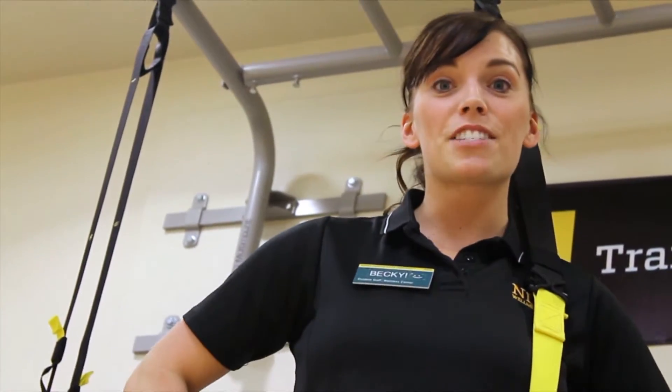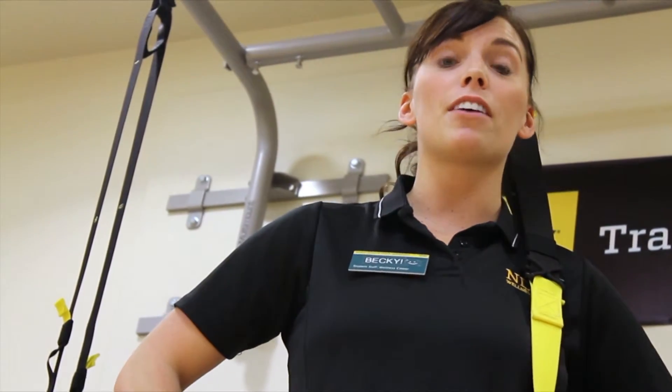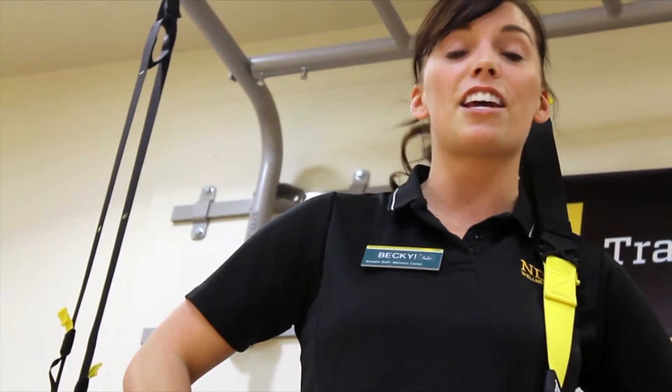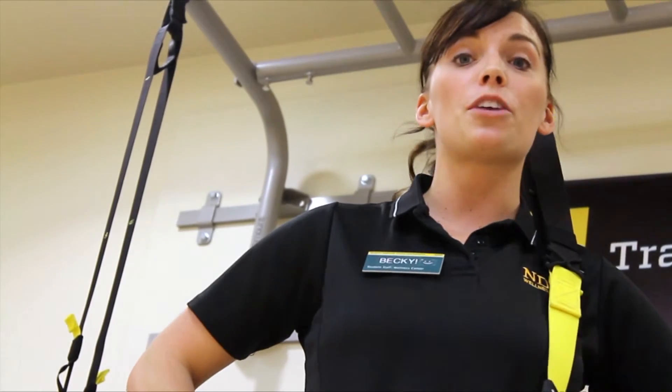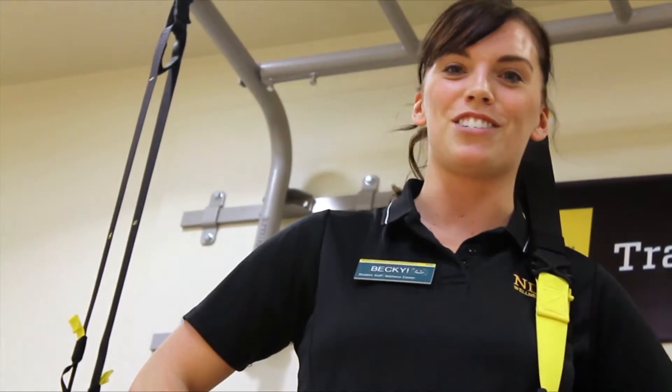Those are all the basics for different TRX exercises. If you would like to learn more, we have a lot of personal trainers here who would love to work with you and show you more advanced things, get you more challenged in what you're doing, and help you learn a lot more about suspension training here in our personal training studio.